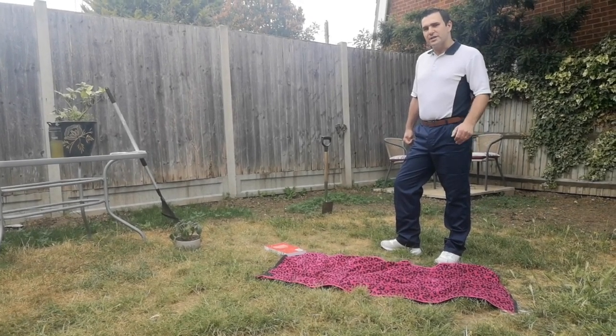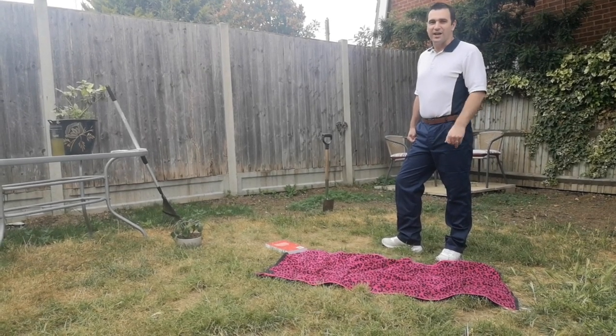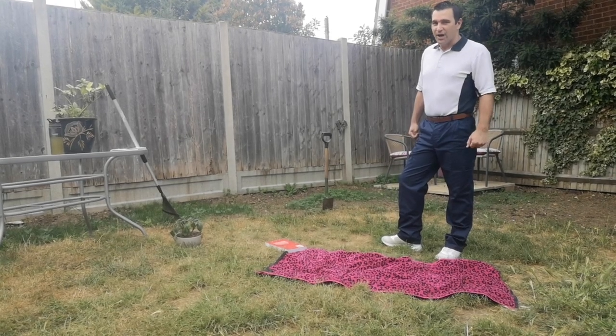I don't know about you, but during this lockdown period I'm finding myself spending a lot more time in the garden and more specifically doing gardening — and I'm not even much of a gardener.